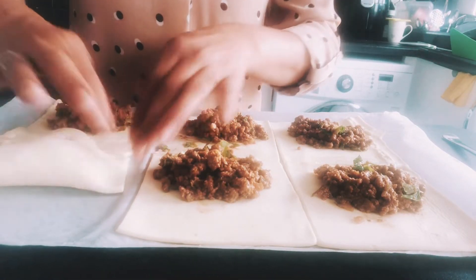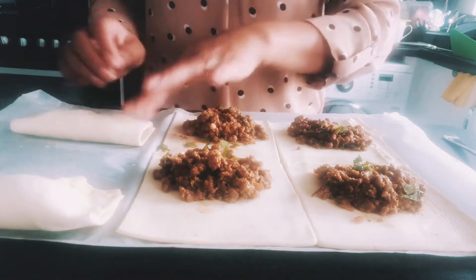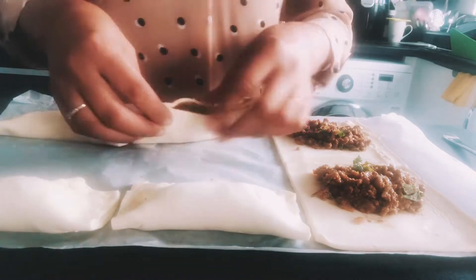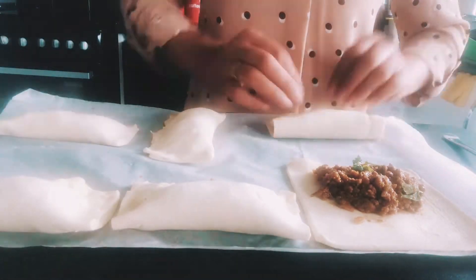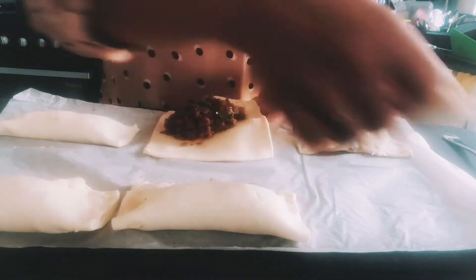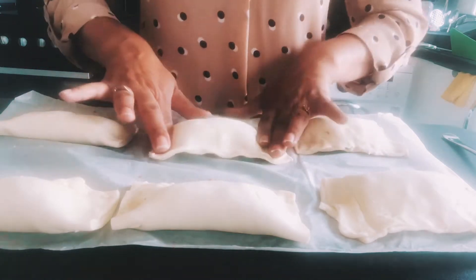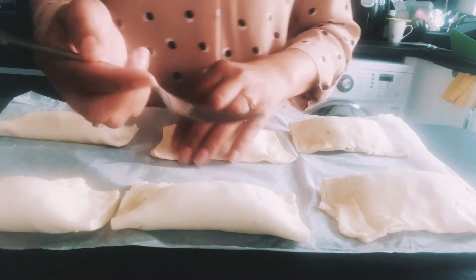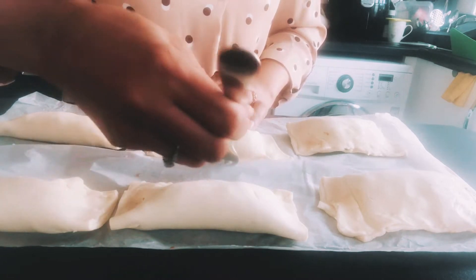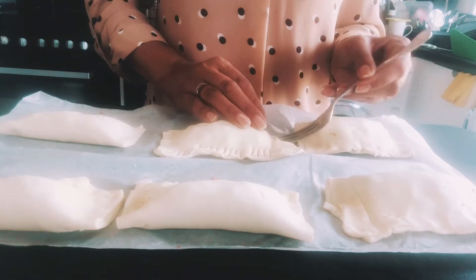Now what I'm doing is overlapping the pasty, and because I've put the milk on the sides, I'm using my fingertips just to close it. I'm bringing it closer to the camera and slowing it down so you can see how I've closed the sides — it's literally just using your fingertips. Then to make a nice little pattern all you need is a fork. If you've got any other ideas I'd love to hear your suggestions — you can put that in the comments. I'm just going along with the fork along the side of the pastry.